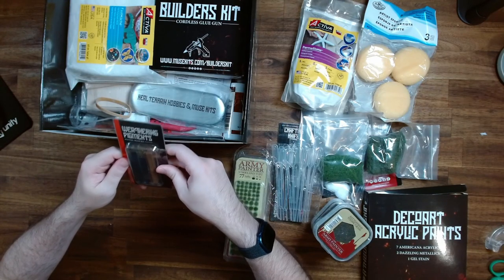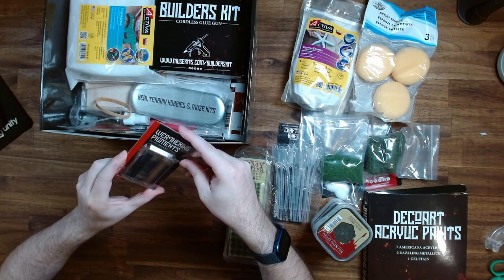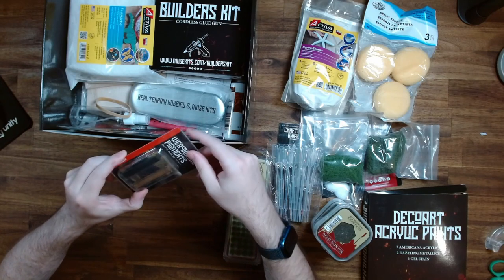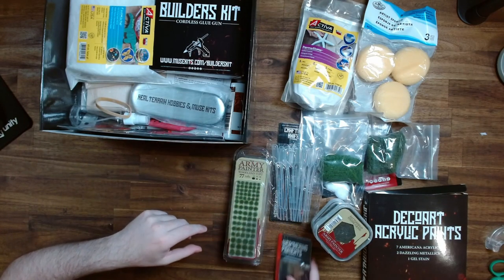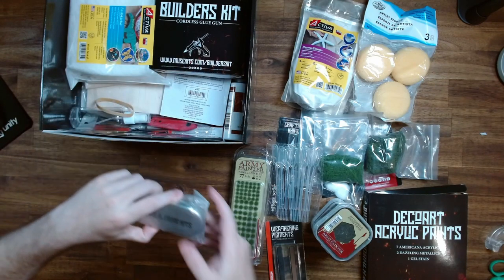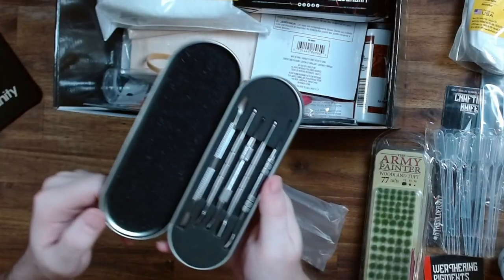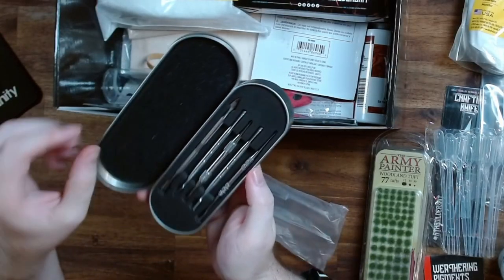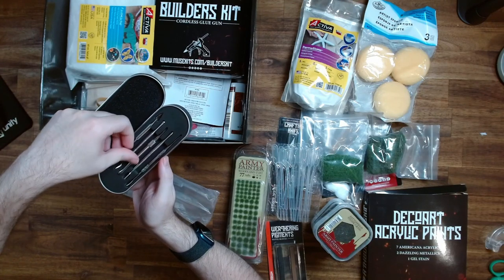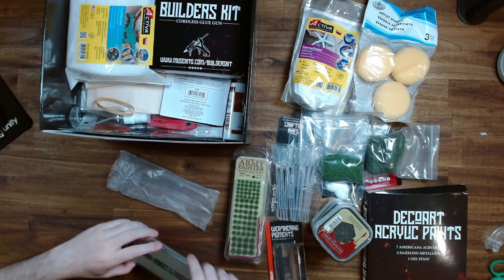Some weathering pigments in pastel blocks. I haven't used weathering pigments too much in my miniatures before, but they do have a really interesting effect. Wow — we're only halfway through and there's already a lot of stuff on the table. That's a really cool tin. Here we have some detailed sculpting tools — very cool. I really like the quality; each tool has a fair bit of weight to it. And a nice little tin — that's fun.